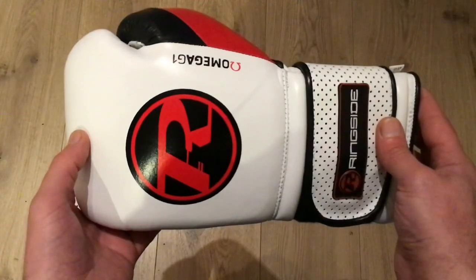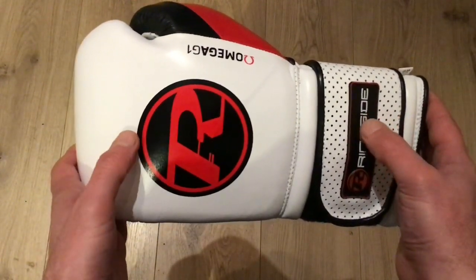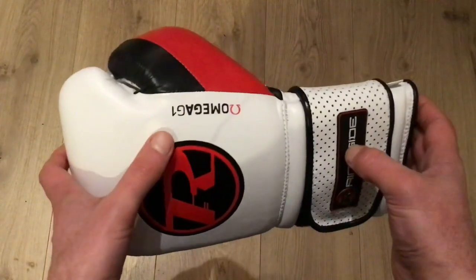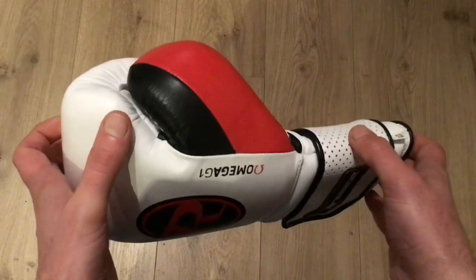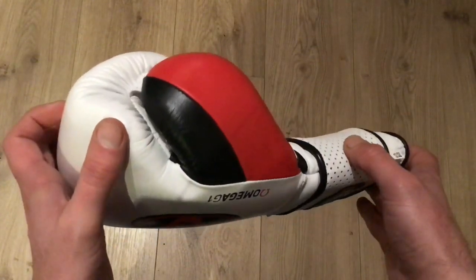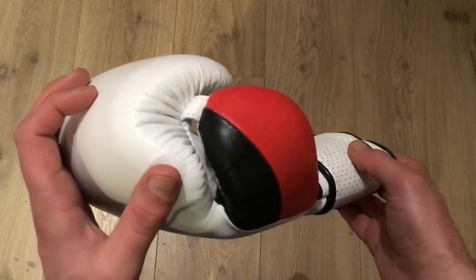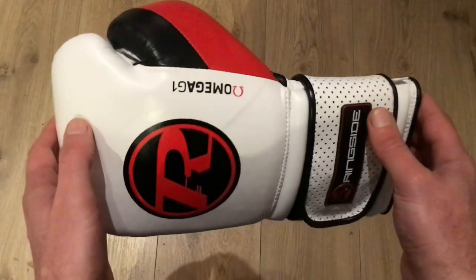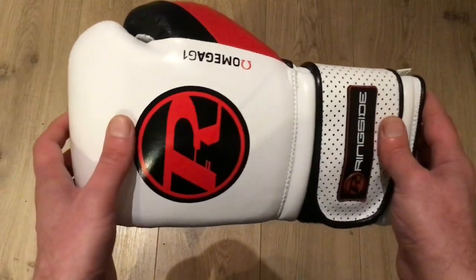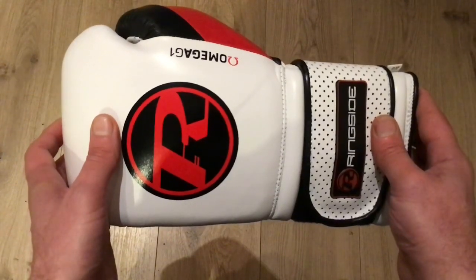This is the Ringside Omega gloves up close. You can see the large Ringside logo on the front, the text on the wrist support, and the Omega text along here. Moving up to the thumb, they've got a nice two-tone colour design in black and red, and the thumb is attached with a piece of leather, which will help prevent injury during bag work, training, or sparring. The gloves are handmade from top quality leather and you can tell the quality straight away as soon as you're holding the glove — it is really made from top quality material.